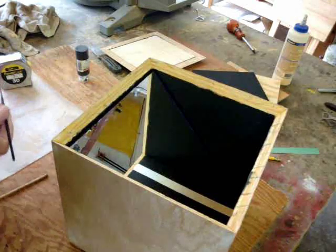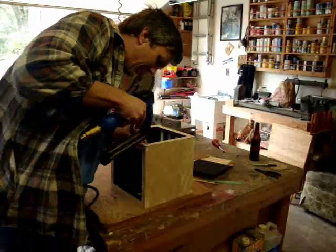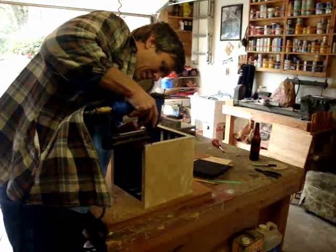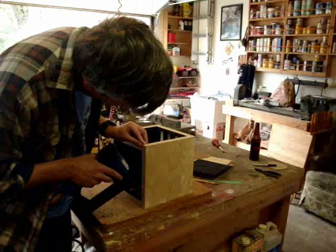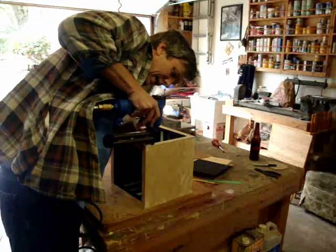That'll just help hold it down and keep it from rattling around inside of the box. I can finally put the top onto the box — I've got the mirror in there and I've put some glue on the top, and now I'm just going to carefully tack it in.